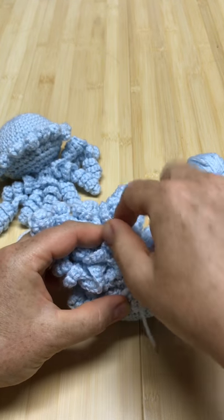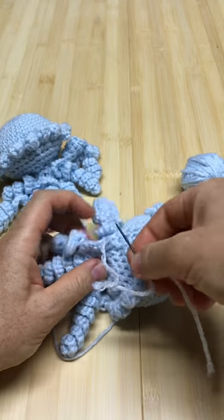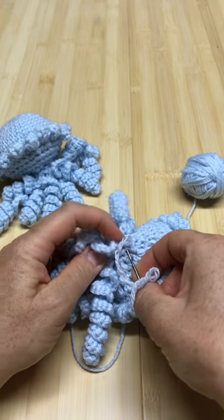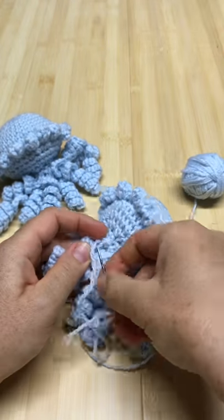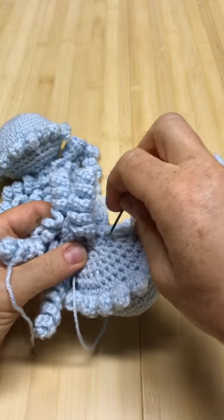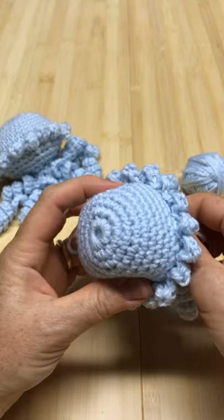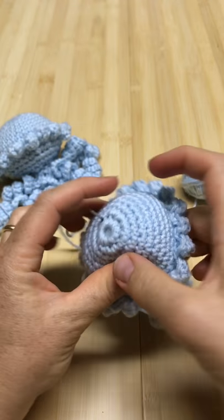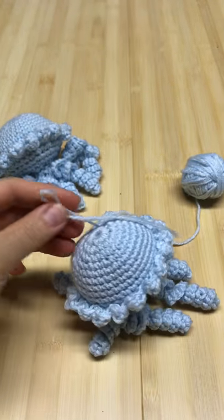Once you get back to the beginning, pull the needle through one more time and then pull it really tight — the hole will close and nothing can be seen. Find a place to make a knot and you're done. Pull it through a couple of times, make a knot tight, then go through the bubble to find the top, get the needle out, and cut it short.